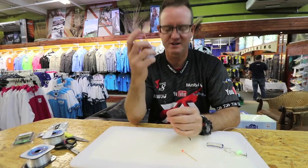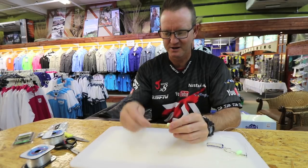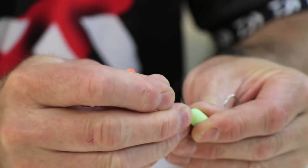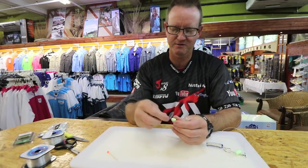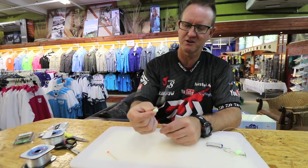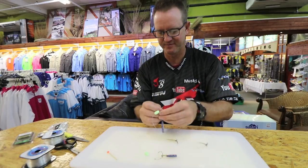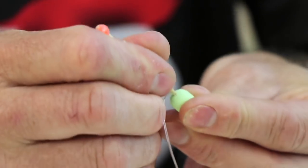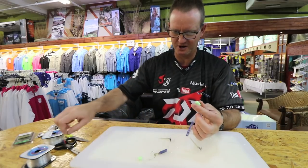To stop the float from moving up and down, take a toothpick, insert it behind the actual nylon, squeeze it in until it's tight, and break it off. That toothpick will no longer move. Do the second one the same — stick it in, break it off, and we're good to go.